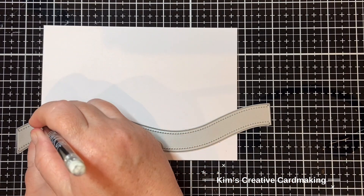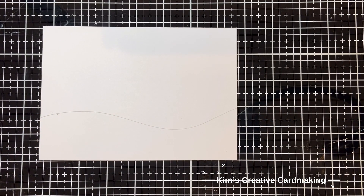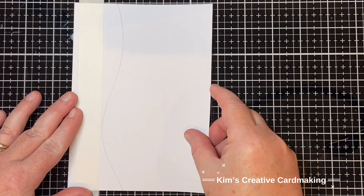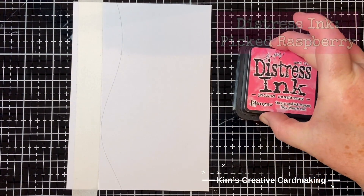I just lined up the main piece of the road border die and roughly eyeballed where I wanted it to go. This won't be an exact placement of the die, but I'm just going to mask off a little bit of the bottom so that there's a little bit of grass which will go underneath that road.